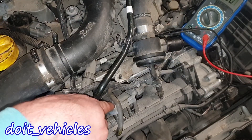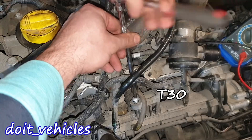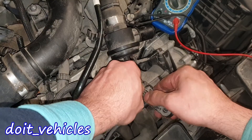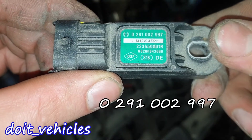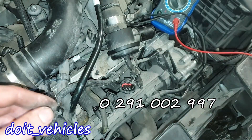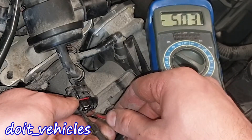Let's check this one — we're gonna need a T30 I think. Here is the part number of this sensor.